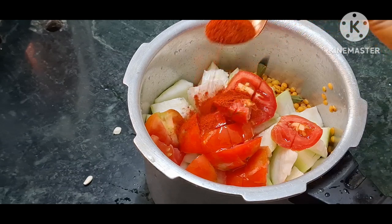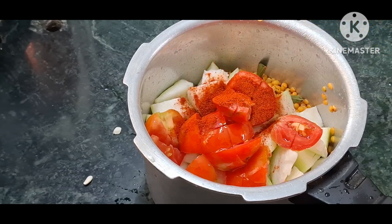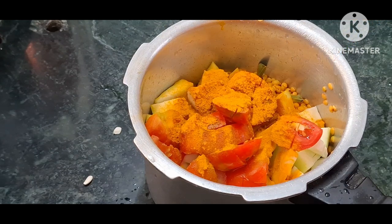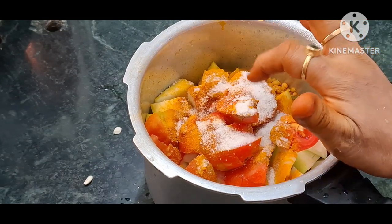1 tablespoon oil. 1 teaspoon red chili powder, or 2 teaspoons red chili powder. 2 teaspoons haldi (turmeric).